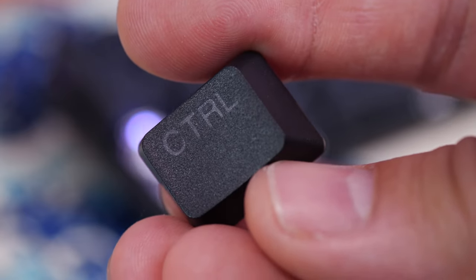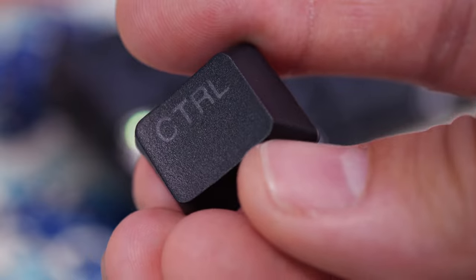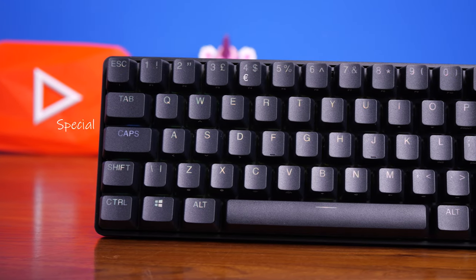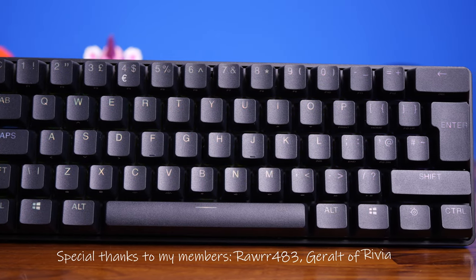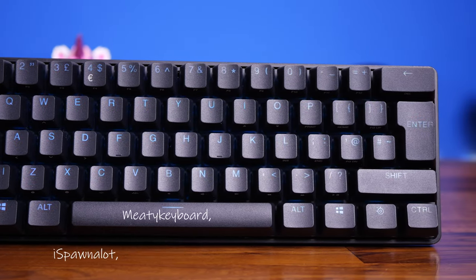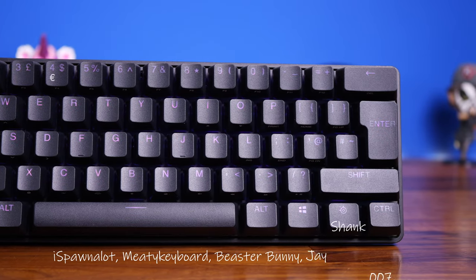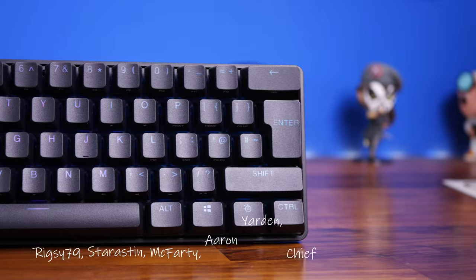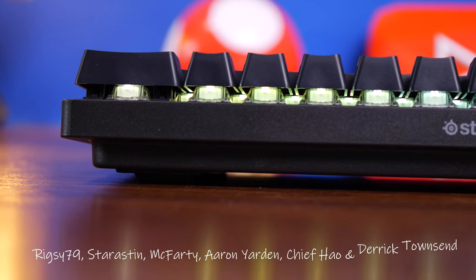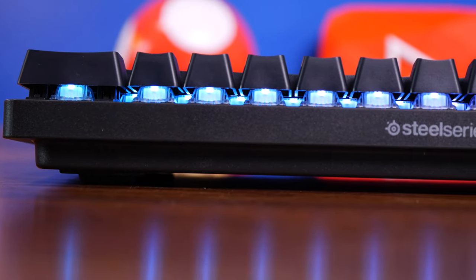The one downside — and this isn't just with this keyboard but with PBT double-shot generally — is that the lettering doesn't let the RGB through that well. Some of it looks a bit marred; the lettering and lighting don't show as well and it's a bit difficult to see from certain angles. The keyboard still looks nice, don't get me wrong.